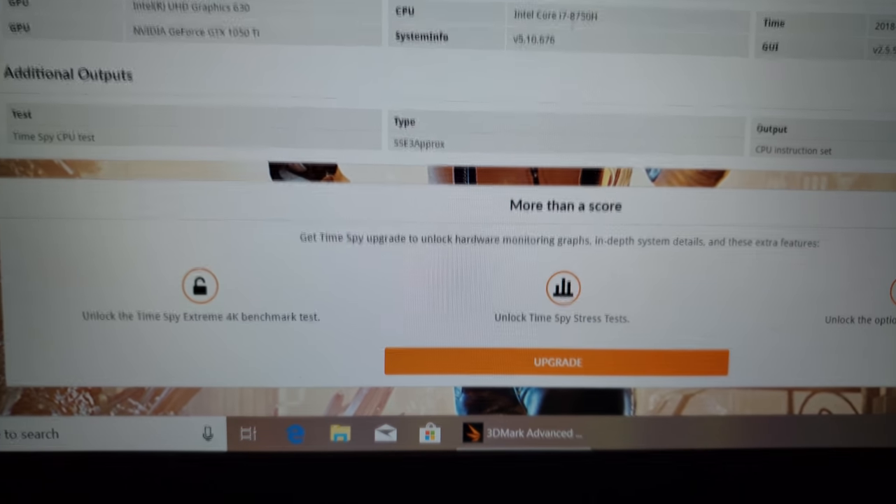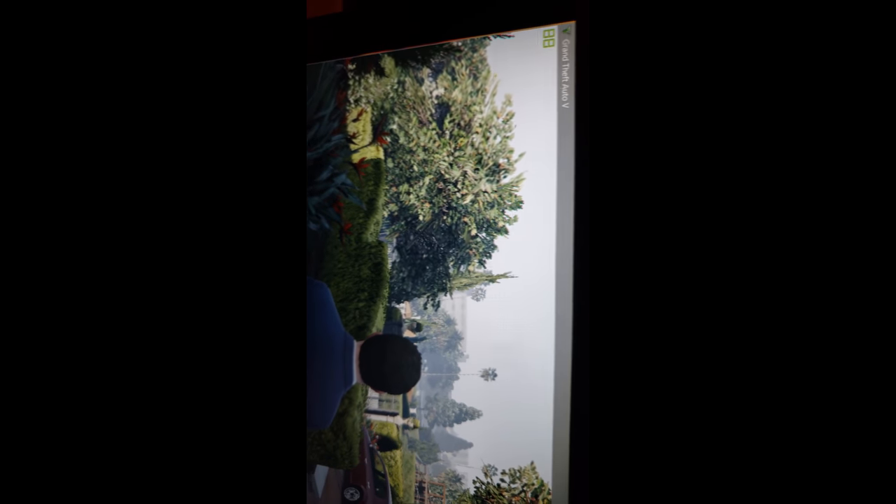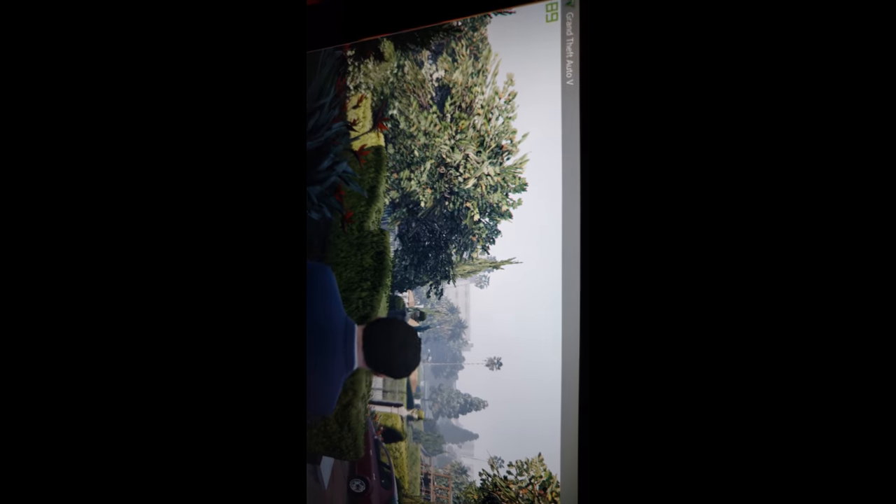That's it for the benchmarks. On GTA 5, you're getting anywhere from 89 to 90 FPS. Now I'm gonna switch over and start recording some gameplay.